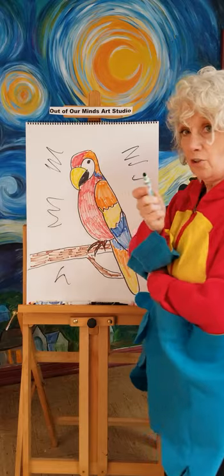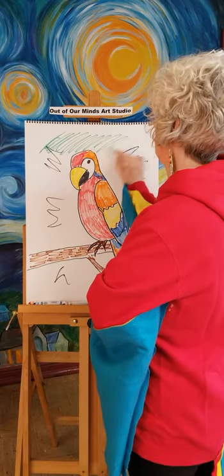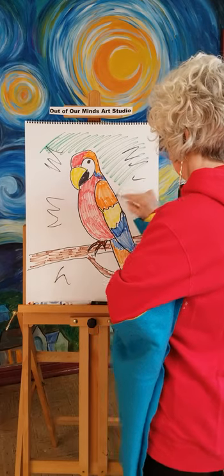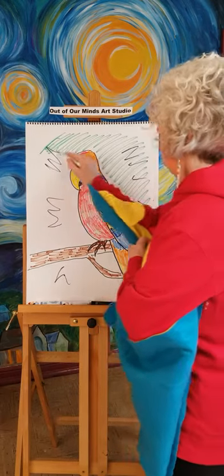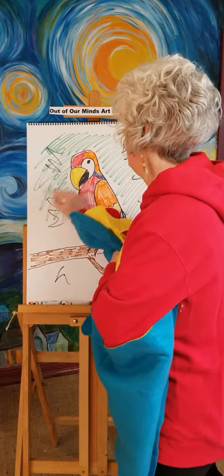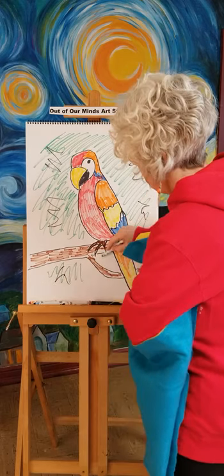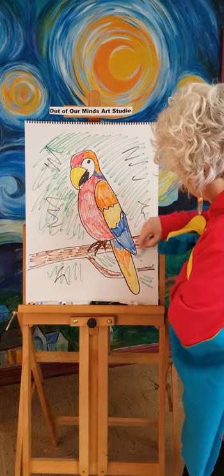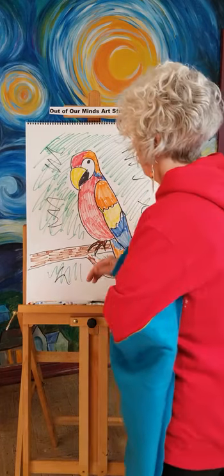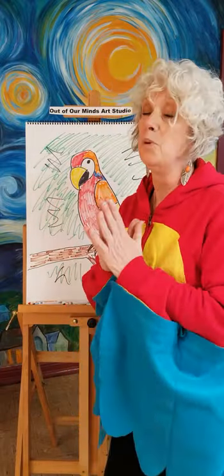Back in here, you could just add some crazy lines so it looks like a tree. Then you could take your green and color the background all green, like our parrot is sitting in the tree. Do your coloring a whole lot better than I'm doing it — I'm just doing it fast so you can get the idea of how your parrot is going to look. Now we have a great parrot!